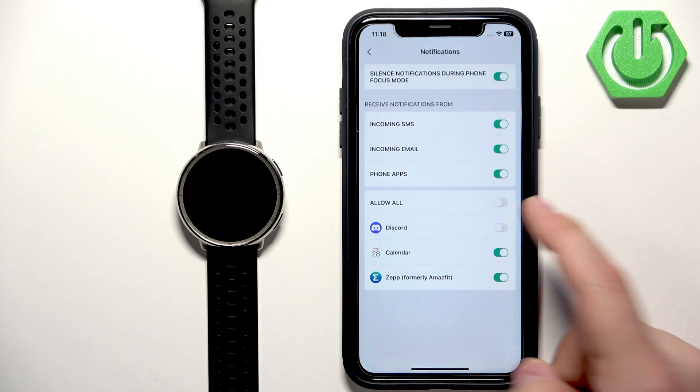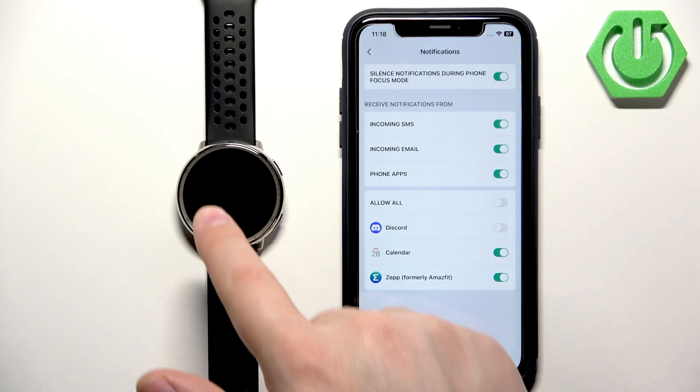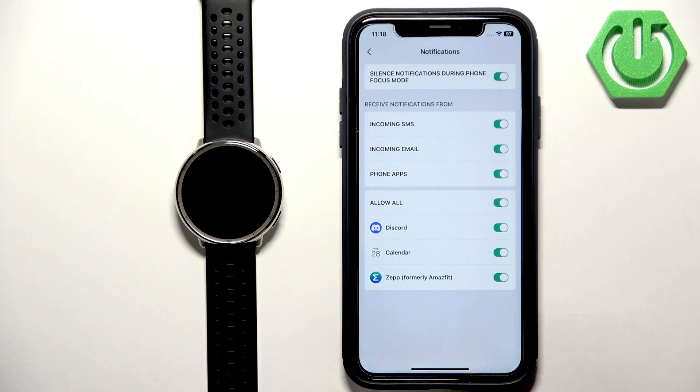Once apps appear on the list, you can enable or disable notifications for each one. If you disable notifications for Discord, for example, you won't see them on your watch — only on your iPhone. But if you enable them, the phone will forward those notifications to your watch as well, so you will see them on both devices.